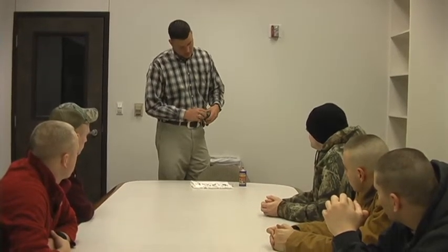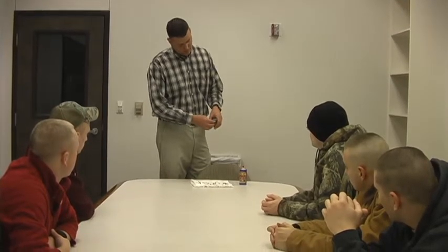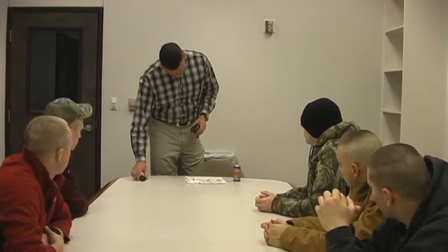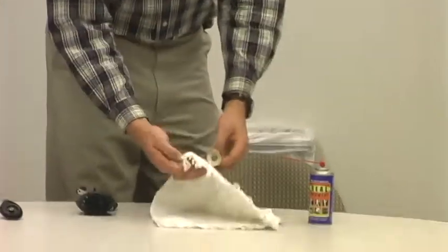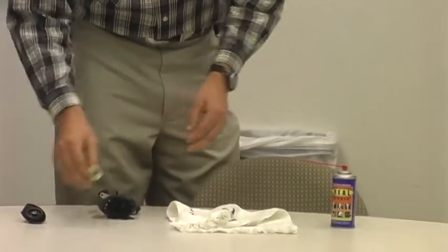First, you need to remove the cap by flipping this little tab up here that says 'lift' and unscrewing, and it will come right off, as you can see. Next, you're going to go ahead and take the spool out, go ahead and wipe the end of the spool down, then set the spool aside.